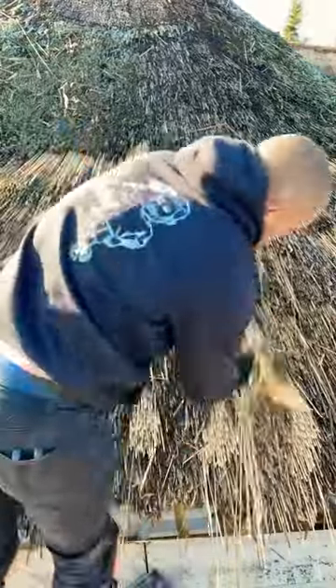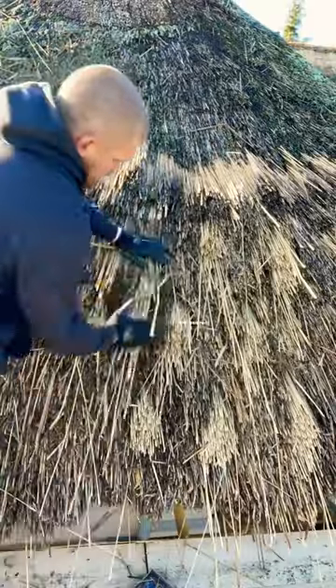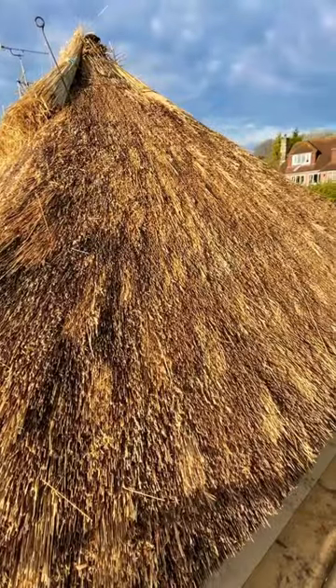When I've done that all over the roof, I'm going to start inserting new reed to pack it out. When I've done that, I'm going to grab the legget, give it a good old smack and whack all over, and there we have it — job done.